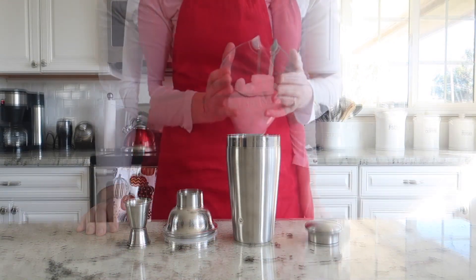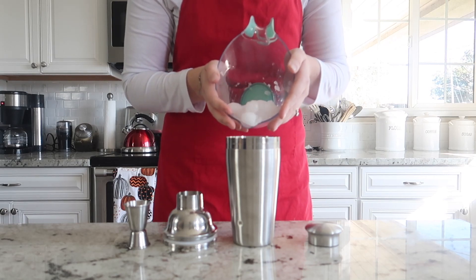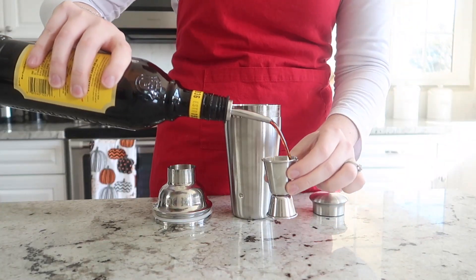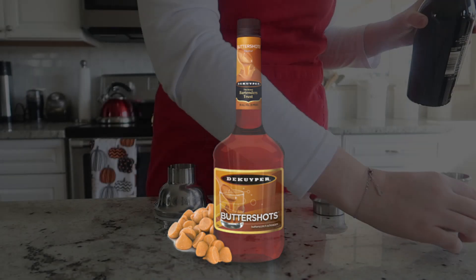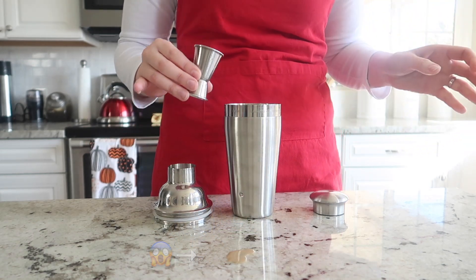We are going to begin by getting out our cocktail shaker and filling it up with some ice. To start, we are going to put one ounce of amaretto liqueur and one ounce of Kahlua. If you want more of a butterscotch flavor, I recommend swapping the Kahlua for a butterscotch liqueur.